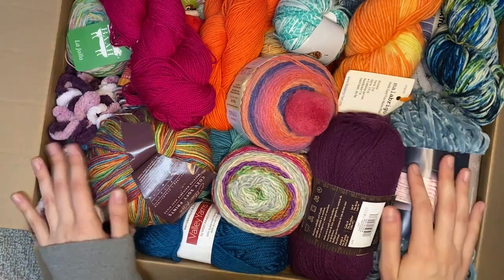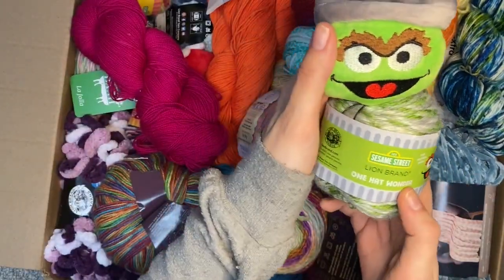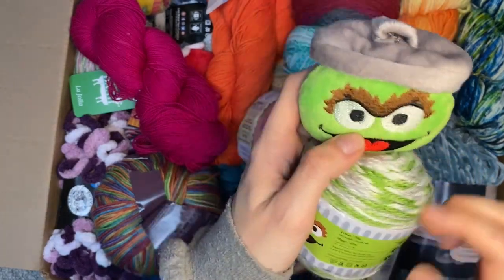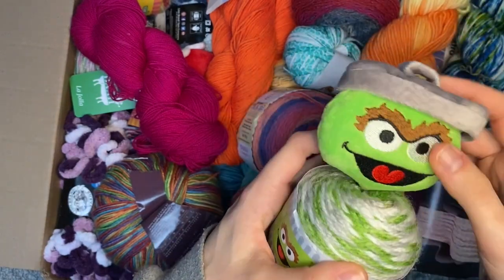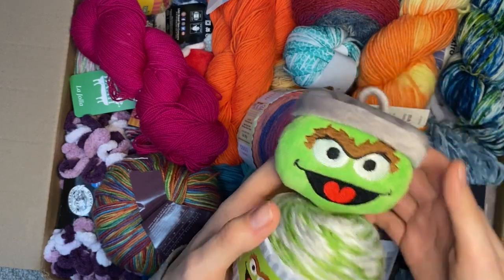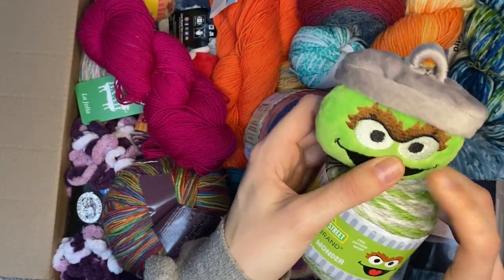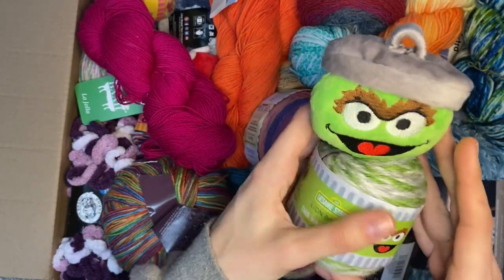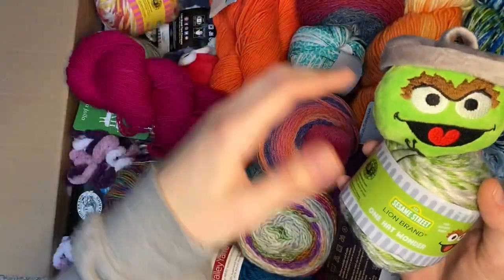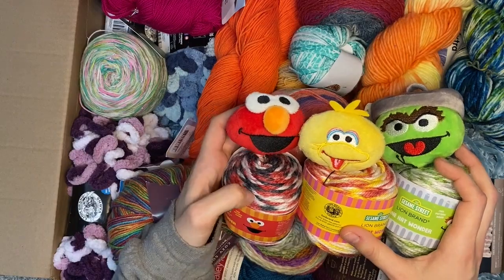The first thing that catches my eye - what's this? I've seen these in the store before. It's Sesame Street Lion Brand One Hat Wonder, so it comes with enough yarn to make a beanie along with this little plushy that you can use as a pom-pom on top, or as a keychain - many uses. Super cute, the kids will love this even though it's a Sesame Street character - they're in middle school but it doesn't matter. There's a Big Bird and an Elmo - gang's all here.